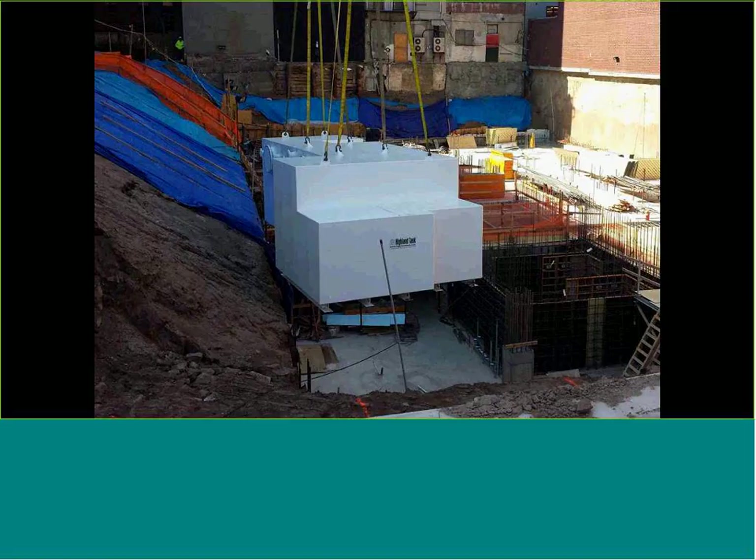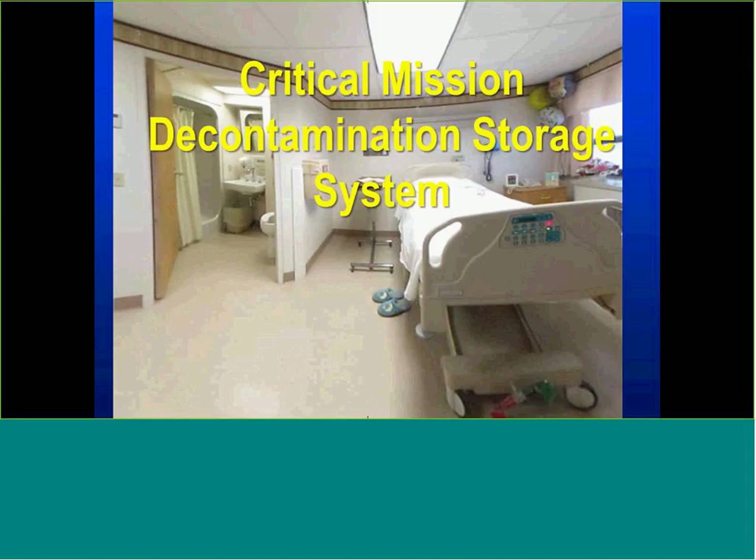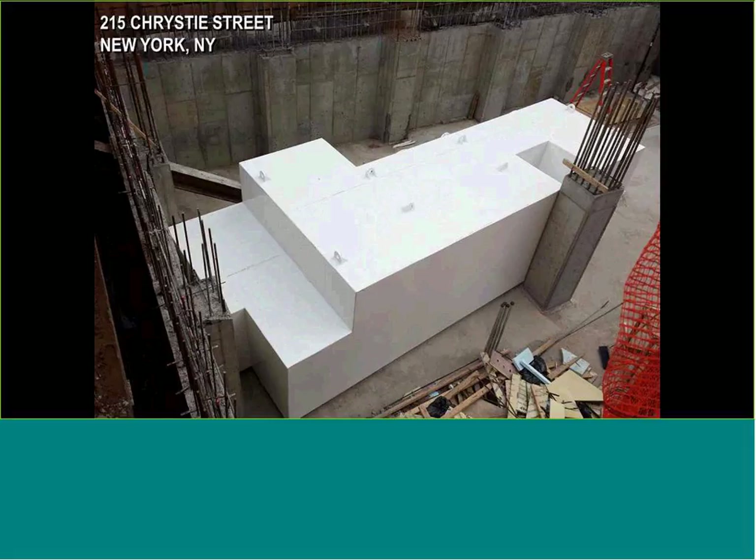Most of these stormwater systems go inside the building because in New York City with a zero-lot line, there are no green areas. Being able to utilize a tank to take off that peak flow is critical — it's one of the first things put into a building, probably a couple of stories down in the facility.